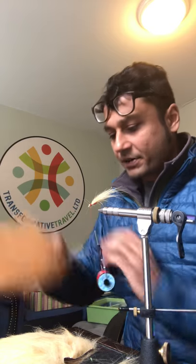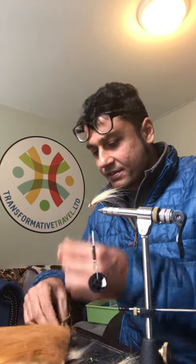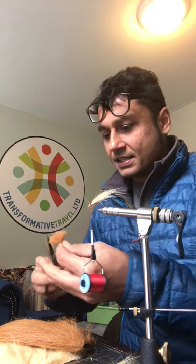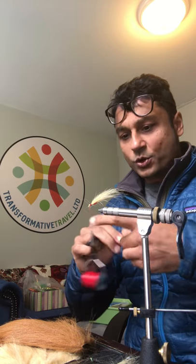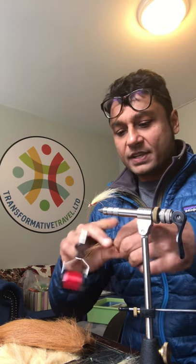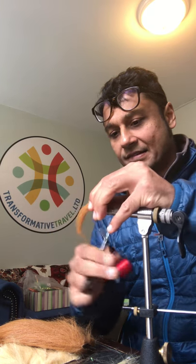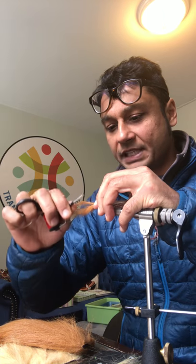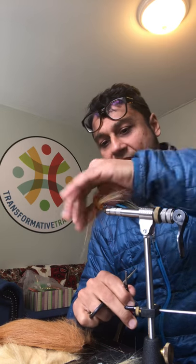Now I'm gonna take my medium brown Extra Select Craft Fur — you can see again it's artificial fabric, so very easy to work with and not very expensive even if you make a big mess. That's the fifth and final ingredient going on there. I'm just going to put it the other way around like that, give it a bit of a head wrap around the eye, and just push that back.